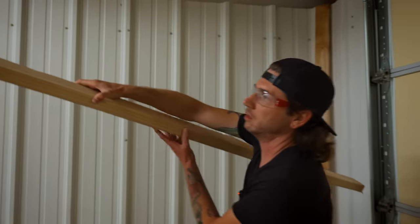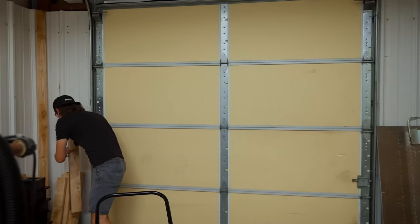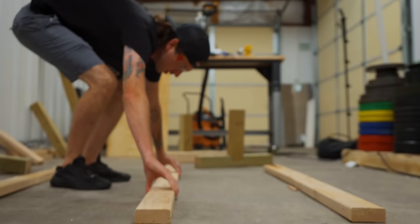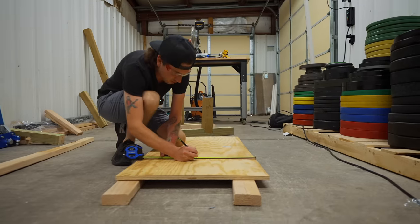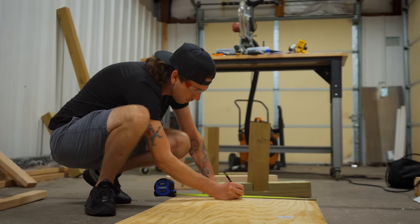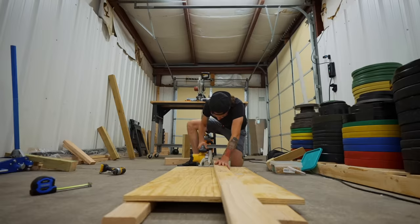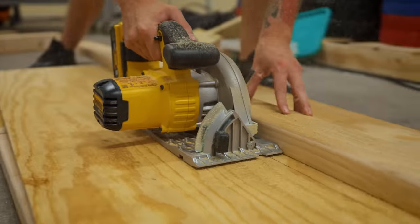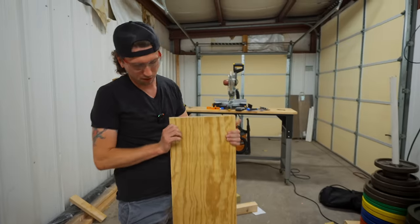We need to cut this board in half with our circular saw. We're going to grab a two-by-four to use as a guide, get this all set up, and lay our board across some short pieces so that our blade is not cutting into the concrete. We'll make a few marks and get the cut done. Now we have our top — it's a little bit warped, but it's hard to find good wood these days.